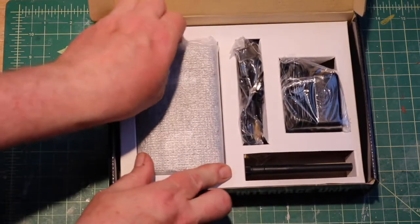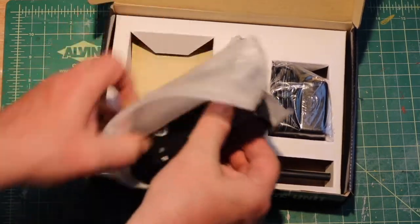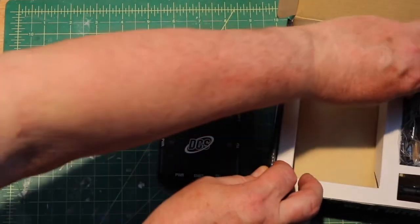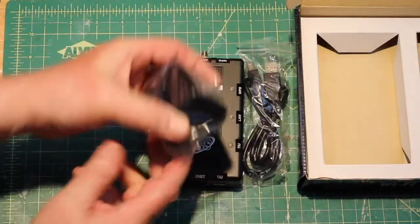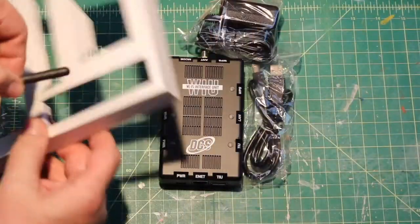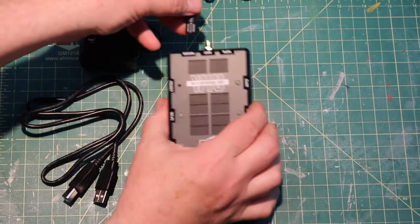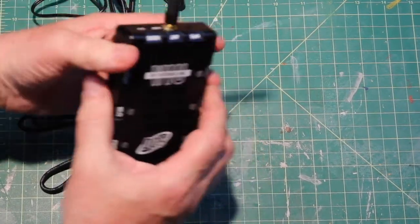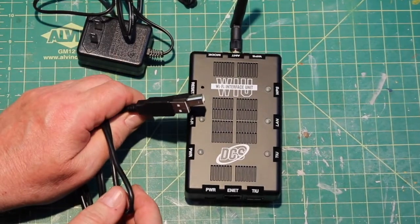Now looking back at the box, here's the actual unit. It's not very big — you can see it fits in the bottom of my hand. This will give you an ideal size. This is the cable that runs from the TIU to the Wi-Fi box. This is the power cord for it, and this must be the antenna back there in the bottom. So that completes the unboxing of the Wi-Fi. Now let's go install it. The antenna screws on the Wi-Fi unit right here. This is just going to receive the signal from your phone. And this is the cable that runs from the Wi-Fi to the TIU.